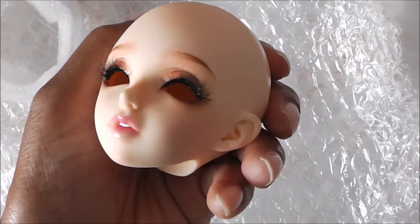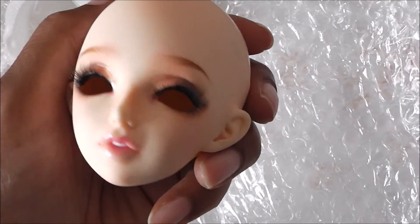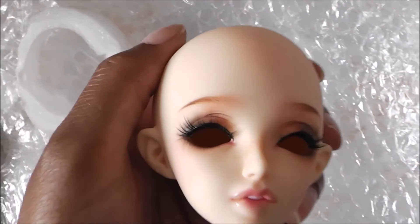Say hello to Laura's little sister. This little girl is going to be called Rebecca. Right guys, let's end this video. I'm really happy. Thank you so much for watching, and I'll see you guys soon. Bye.